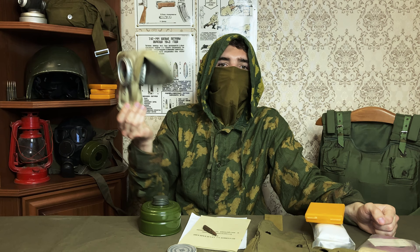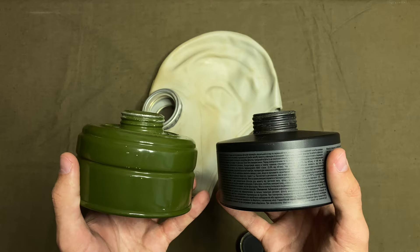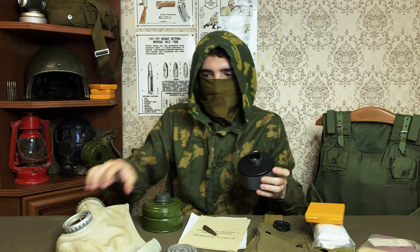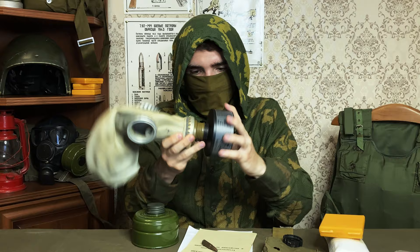In the West, people like to speculate whether the GP5 and other Soviet individual protection equipment is compatible with NATO-standard filters. The short answer is yes. The thread on Soviet and Western filters is the same — 40mm, almost identical. What is different, though, is something called the step of the thread. This means it may be hard to attach a Western filter to a Soviet gas mask, but as practice shows, if you manage to apply some... sheer force of will... it works.